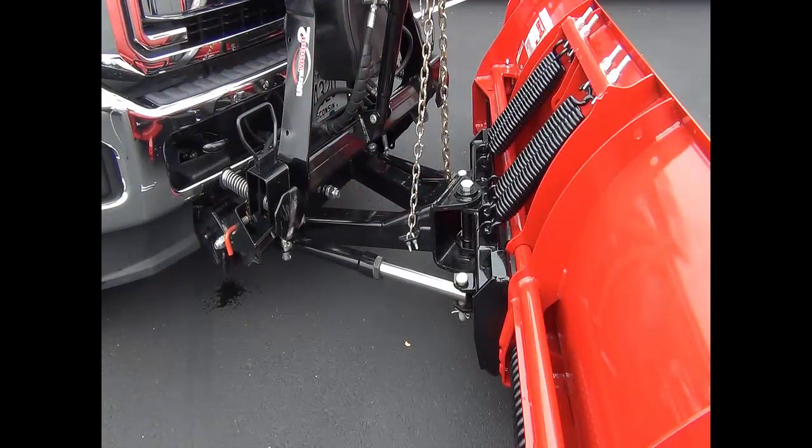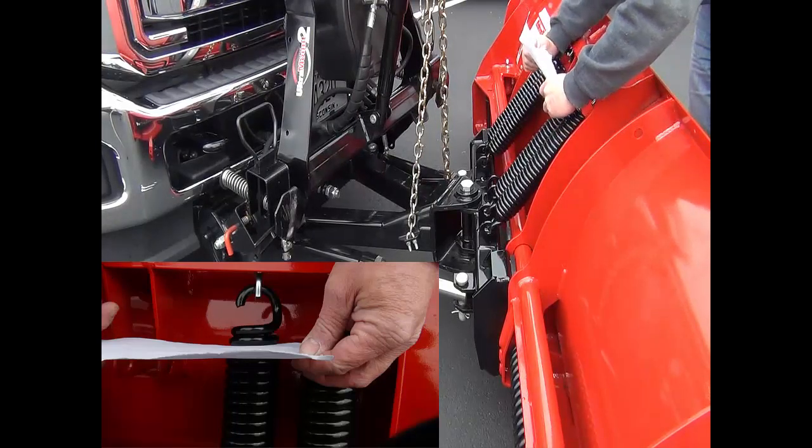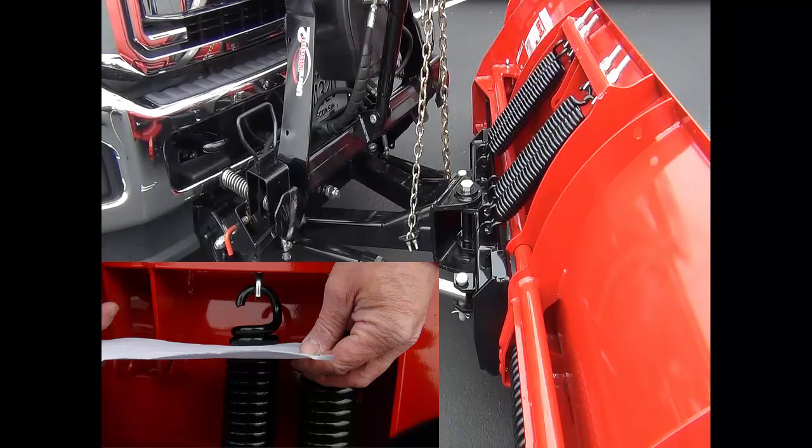For utmost protection, adjust the trip springs to allow for proper trip of the blade. To confirm your trip springs are set correctly, you should be able to slide a piece of paper between the second and third coils on the springs.